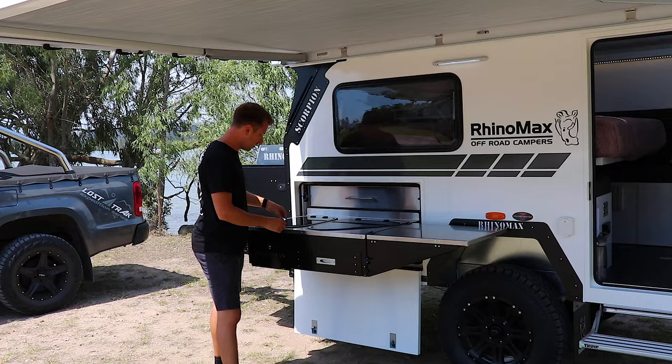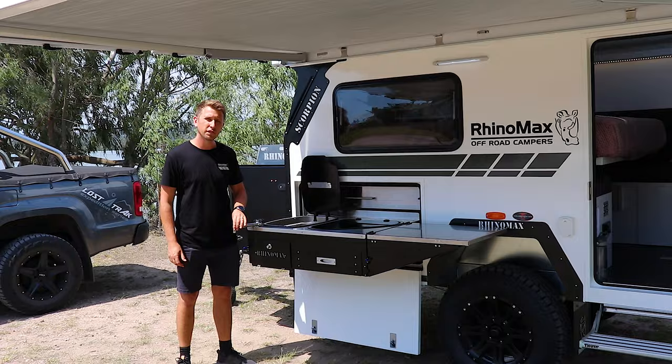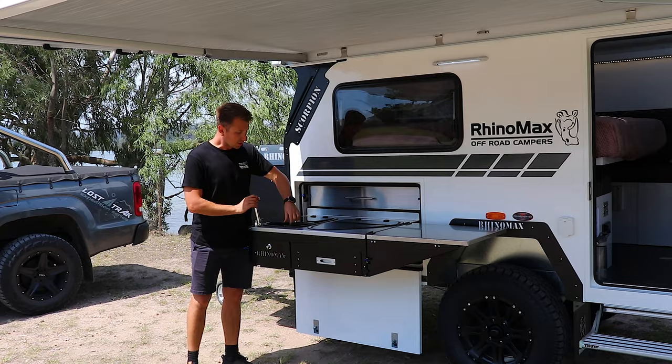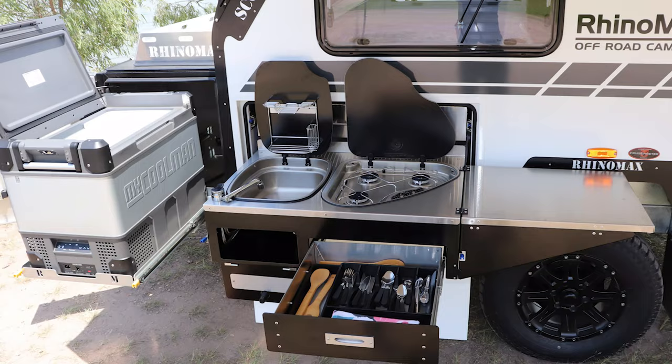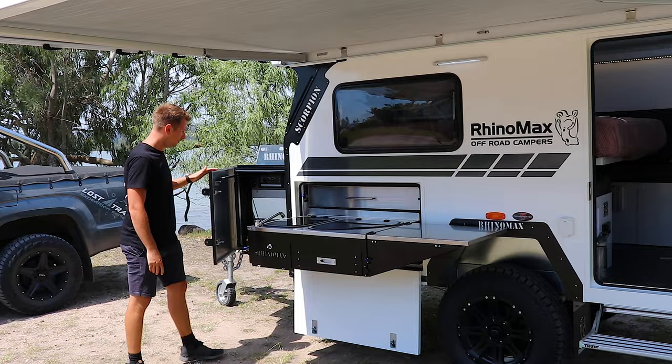Lower down you've got a three burner cooker. You've got a large sink here with a hot and cold mixer tap. A useful feature of this tap is that it actually folds all the way over so you can fill up taller items like large water bottles and kettles. Underneath you've got another storage drawer and an under-sink cupboard — so plenty of storage around your kitchen.